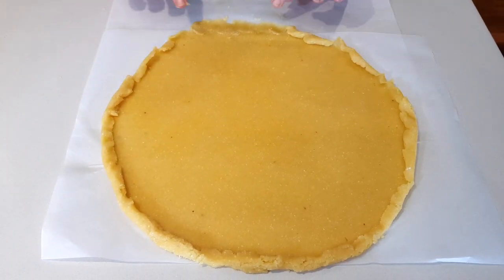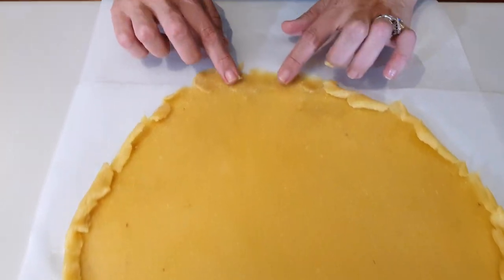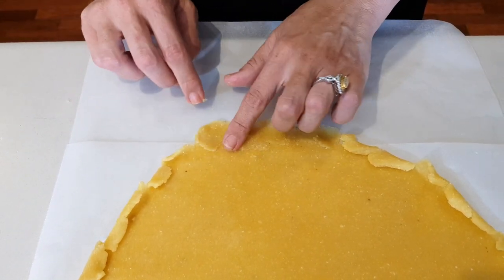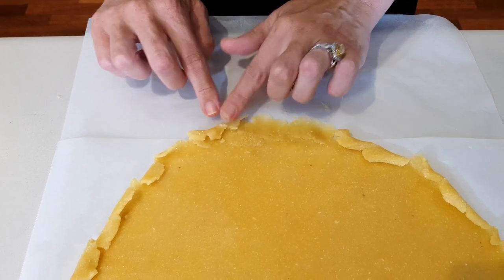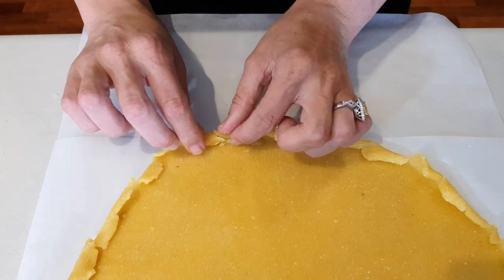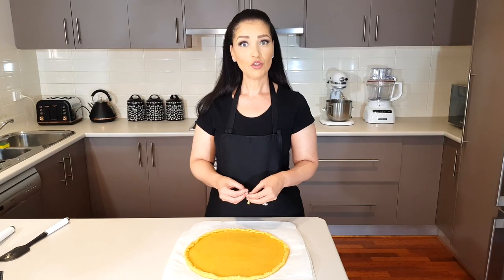This dough is quite sticky, and when I was moving my parchment paper some of the dough came away. All I did was grab the broken-off bits and stick them back to the rest of the dough, and I'll finish this off by carrying on creating the lip. There we go.